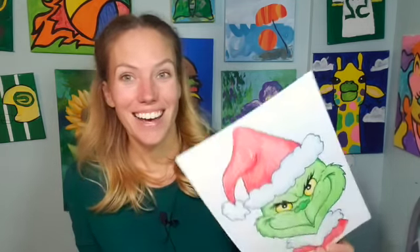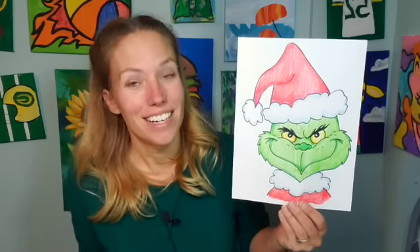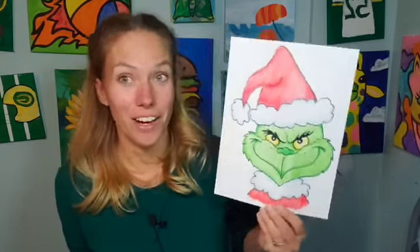Hi there, Mrs. Elkie here, welcome to my channel Elkie Art! I love sharing my video tutorials with you guys. Today I'm doing one of our favorite movie characters around Christmas time — the Grinch. Have you watched the Grinch lately? There are so many fun versions of this movie. Which one is your favorite? Comment down below. I think my kids like the newest one the best — it's super fun. So today we're doing the Grinch, this is a step-by-step tutorial so follow along.